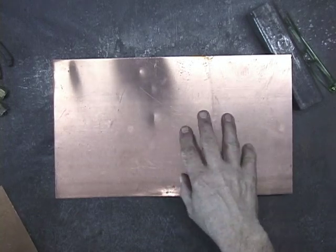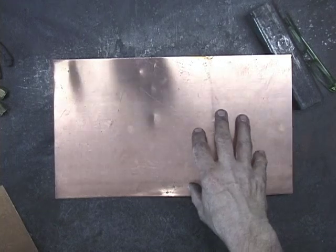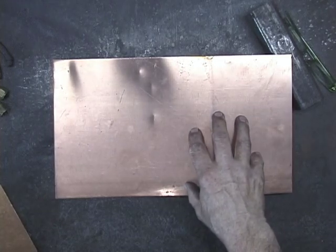What I'm using is mild steel, which is iron and carbon. Now, this is what I would call standard copper. I always like to think of copper when it's new and not tarnished, like the bottom of a Revere Ware pan.